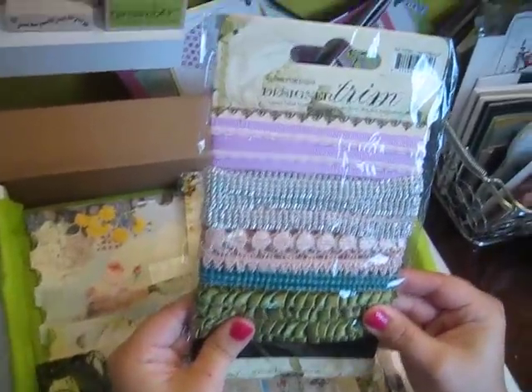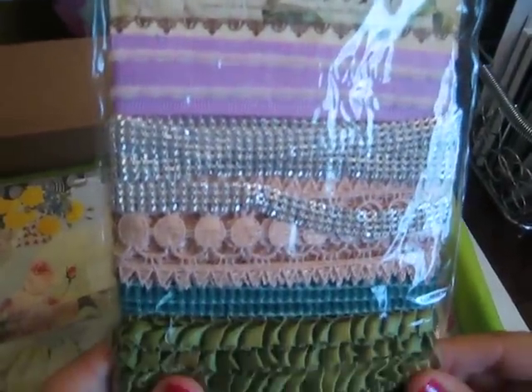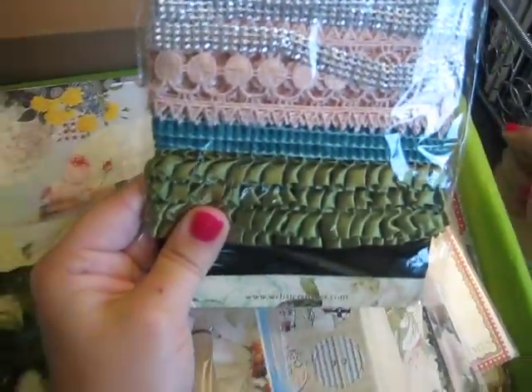This is cool — lots of trim, designer trim. Look at that. Mesh. Perfect. That'll be great on an evening bag swap I'm doing.